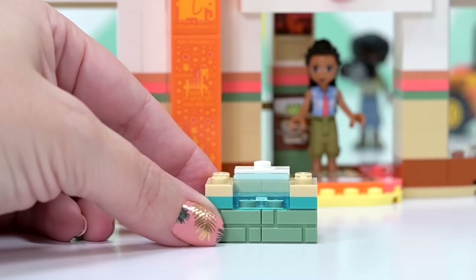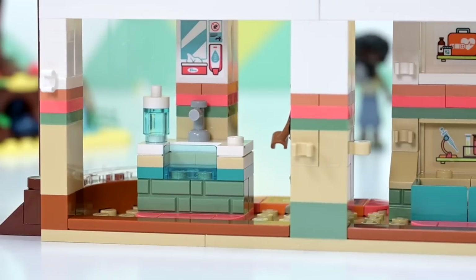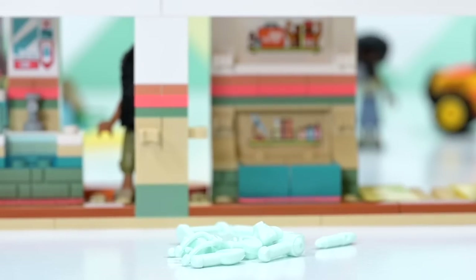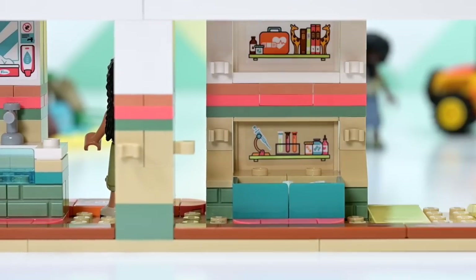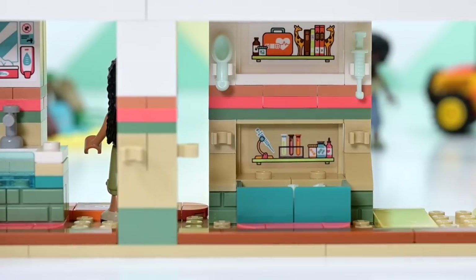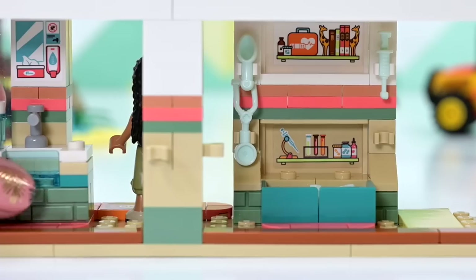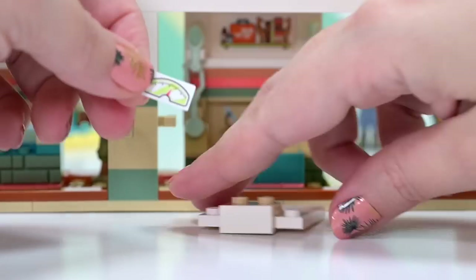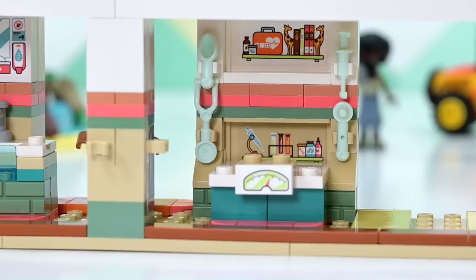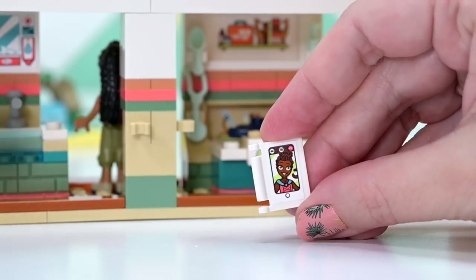Now we build the interior furniture and equipment. There's a sink, quite obviously, with a tap and what I assume is soap or a detachable water bottle you can take out on safari. Then there's a medical bag full of vet equipment — three items go in a little box, and more clip onto hooks inside the building. It's very fiddly in that tight space. There's also a stethoscope and an otoscope. The box has a scale or examining area on top — very handy.